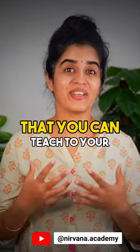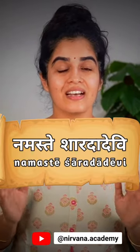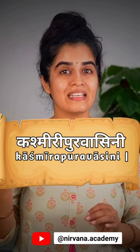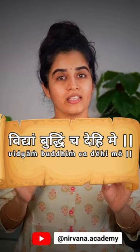Here is a beautiful shloka that you can teach to your kids before they go to school and start their studies. Namaste Sharada Devi, Kashmirapuravasini, tvamaham prarthaye nityam vidyam buddhin cha dehime.